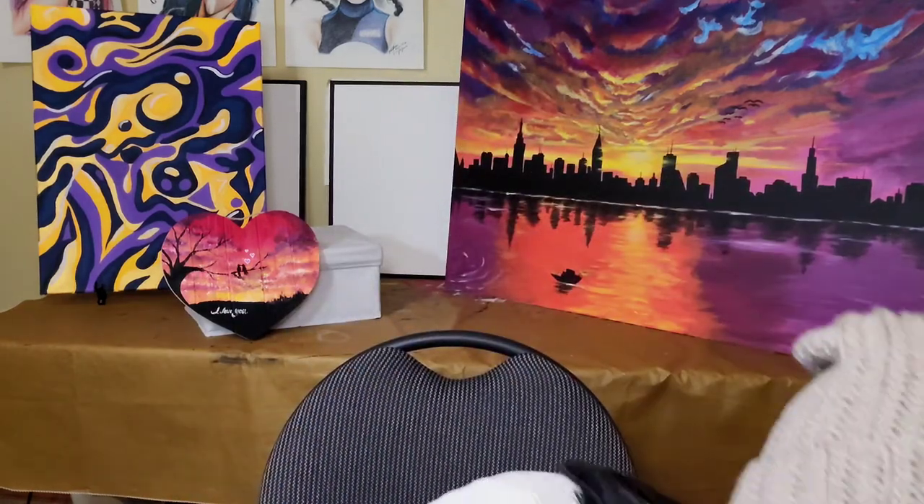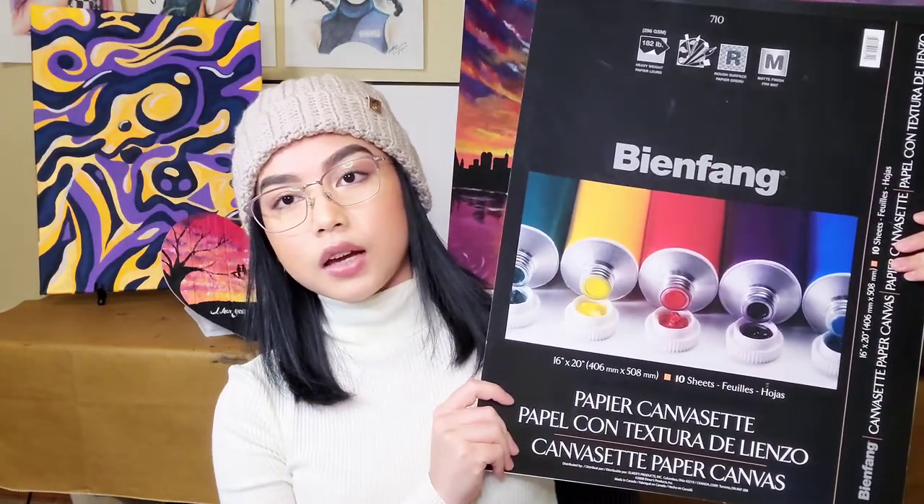One thing I'd recommend: don't use acrylic paint on regular printer paper because it'll fold, crumple, and get really soggy and gross. Use thicker paper or watercolor paper. Another option is canvas paper — this is a pack of 10 sheets at 16 by 20, which was about $30. That's especially useful if you're still practicing and don't want a bunch of stretched canvases laying around.